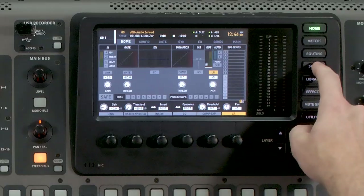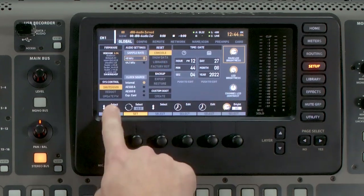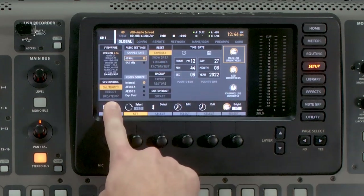Depending on what firmware version you are on, you'll have a couple of different ways of updating your firmware. The easiest way is pressing Setup and then going into Global, where we can see the setting that says Update Firmware.